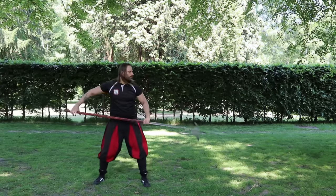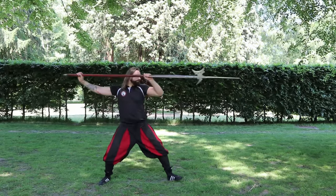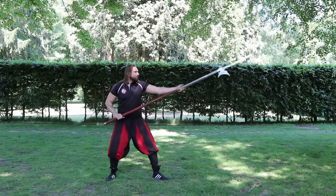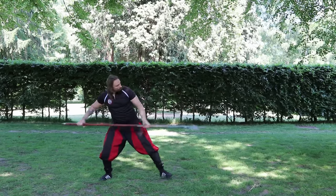This halberd is very long as you can see and has an extra long tip. Halberds I have used so far were a little shorter overall and the tip shape was different.